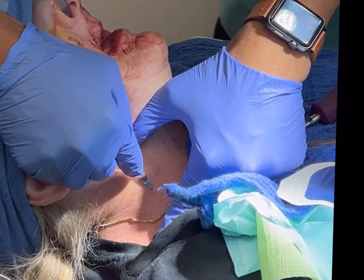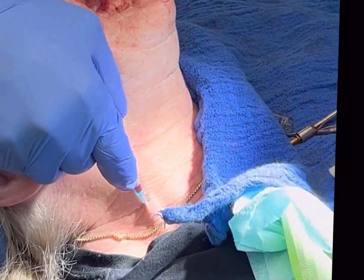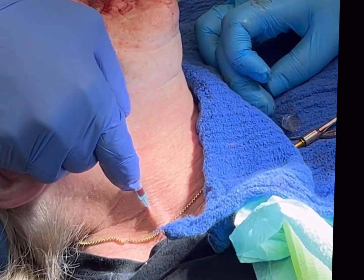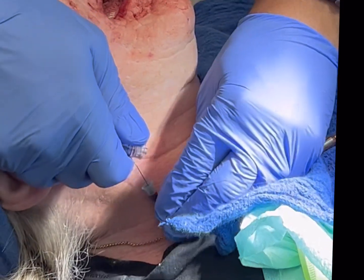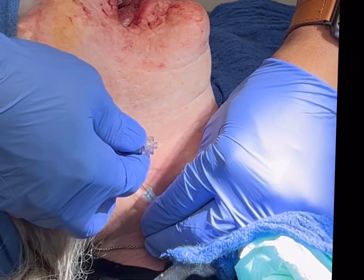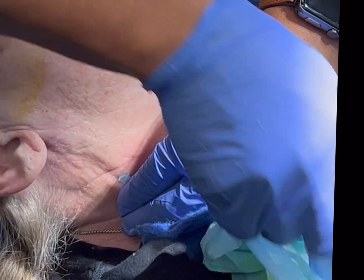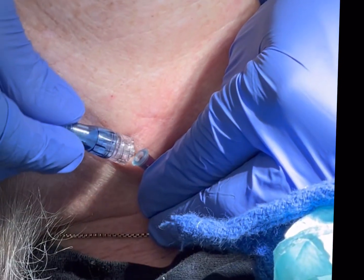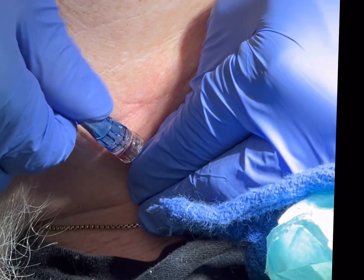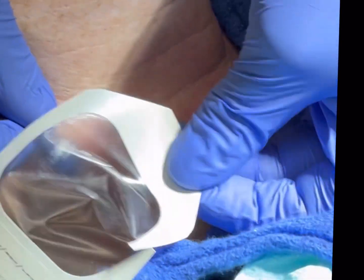I'm just going to slowly guide this in now. We're in. I'm going to take my little piece — oh yeah, that's the piece. This is just going to keep me there. This is a backup IV, covering all bases. As I pull the needle out, everyone be careful — it's not protected. I should get some backfill here. And here comes the blood. Before it gets to the hub, I'm going to put this cap on. So we're in. I'll Tegaderm it.